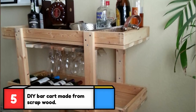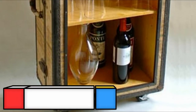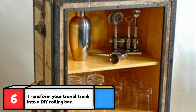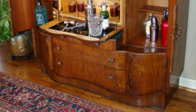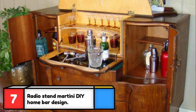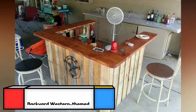Instead of piling scrap wood in the backyard, turn it into a charming bar cart — the tutorial link is in the description below. Old wooden travel trunks are the perfect choice for this DIY bar on wheels; the best part is this rolling cart can be built in only 12 steps. If you can manage to get your hands on an antique radio stand, it's perfect for building a unique bar with art deco styling.